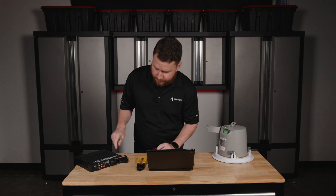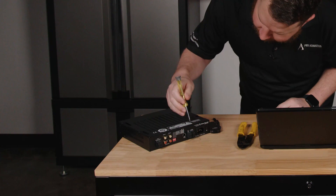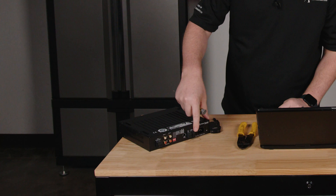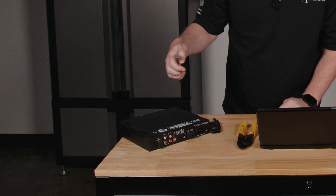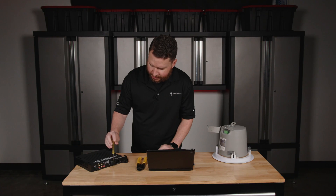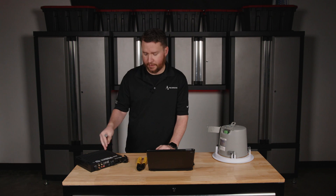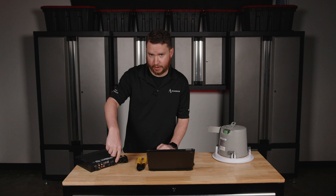I'm going to come over to my amplifier and check the polarity. This is a 70 volt amplifier with a Phoenix plug or Euroblock connector on it. Sometimes these have Speakons, sometimes they have screw terminals, but in this particular amp we do have a Phoenix plug or Euroblock.